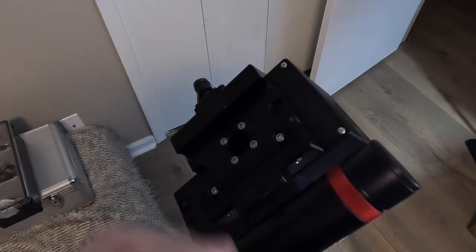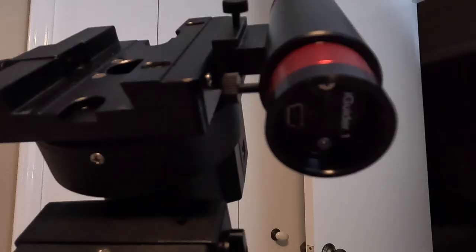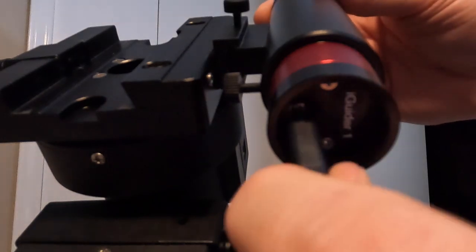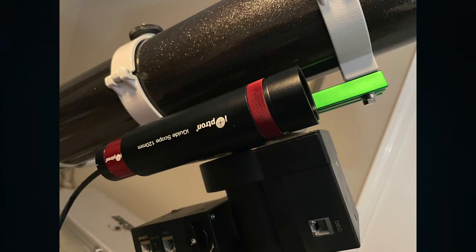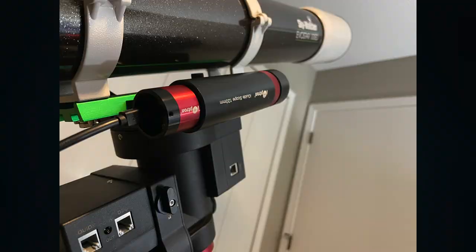It sits right beside your telescope — your telescope sits up here. The USB cable just plugs in right here. Here are a few quick views of the iGuider installed with the telescope, so you can see the spacing between the tube and the iGuider.